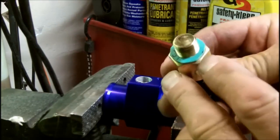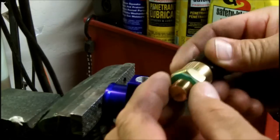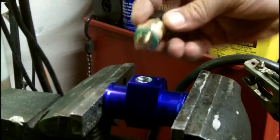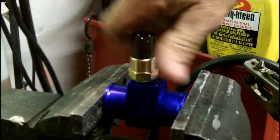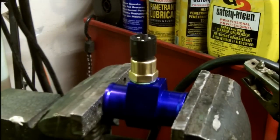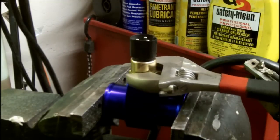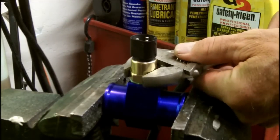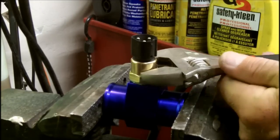I've made a small gasket for this. It generally comes with a metal o-ring type gasket but it was in kind of bad shape, so I just made one. You don't have to get these terribly tight — that should do it.